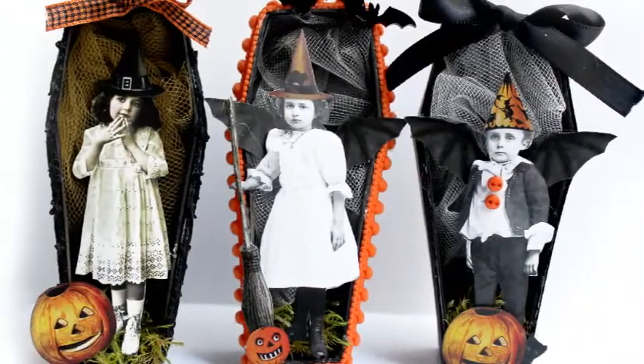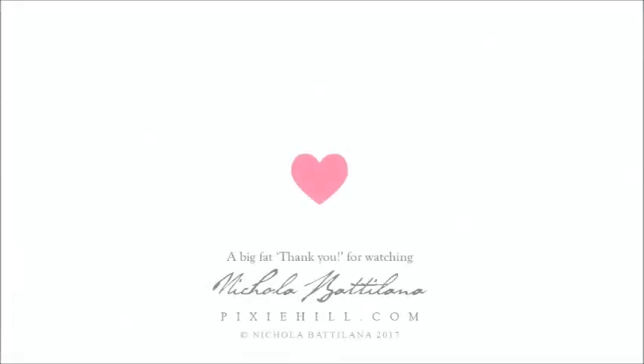Make these as cute or creepy as you like, and be sure to raid your stash to add your own spooky touches. For pictures and full supply list, visit the link in the description.